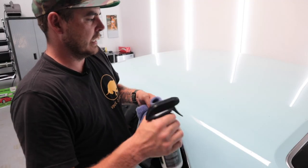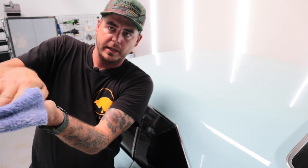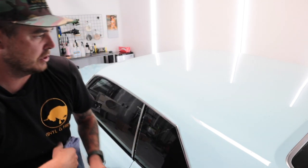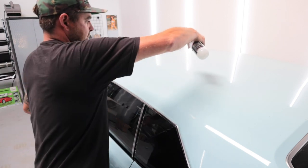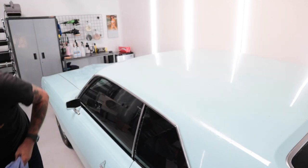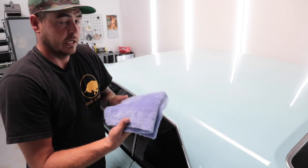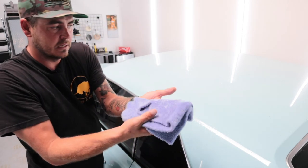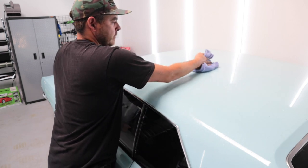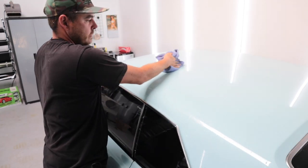I'm going to spray a little bit on the towel — I always like to do that — then spray the panel. As I'm wiping, I'll roll the towel so I'm picking up dirt with the leading edge, then lifting it and continuing to clean, getting a nice clean edge all the way across. I'll let it dwell a little bit to give it a chance to absorb the contamination and lift it up. Starting with that leading edge, I'll continually roll my hand, picking up dirt with a new clean section of the towel.